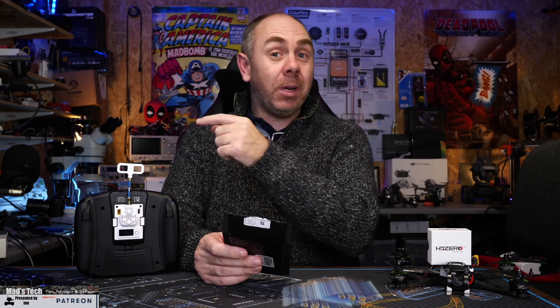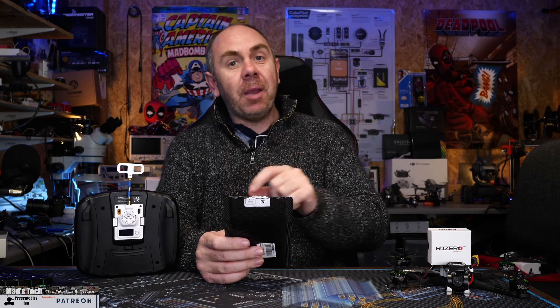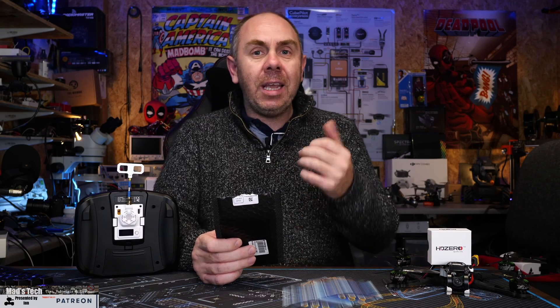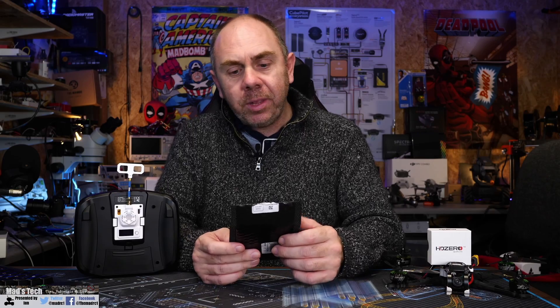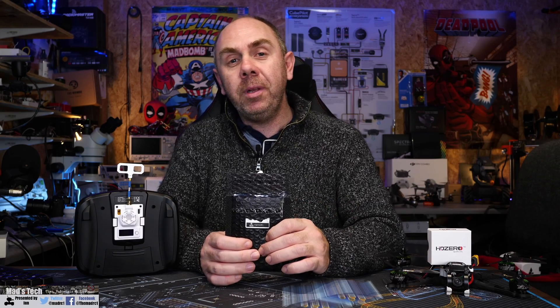We'll get it on the bench, then we'll get it under the microscope and have a closer look at what it's actually like. At this point I haven't tested it yet fully, so we will also get it in the air and give it a few flights to make sure it's doing what I expect. If you're interested in seeing more videos like this, please do consider hitting the subscribe button and the little bell. I've made videos covering BetaFPV, Happy Model, and Flywoo — check out the playlist for those too. Anyway, let's get on with it and get it under the microscope.